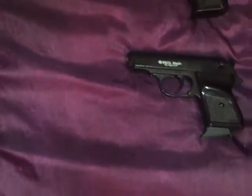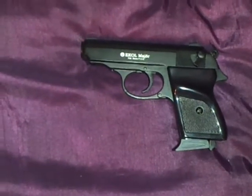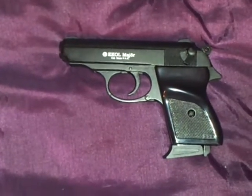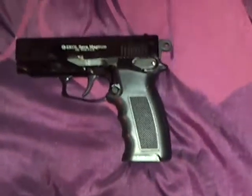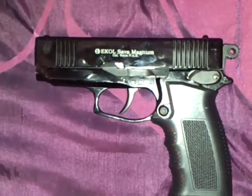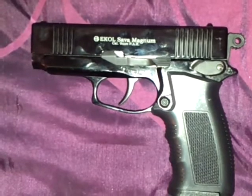Now, I got here a nice little 9mm Echo Major. It's a replica of a PPK — for all the James Bond fans. And here I have an Echo Selva, 9mm — replica of a Browning Hi-Power. Beautiful.